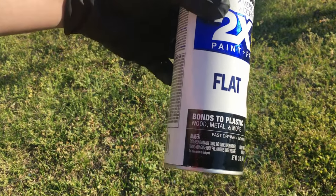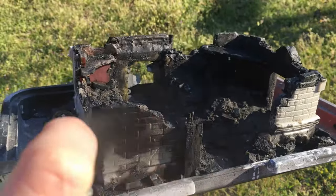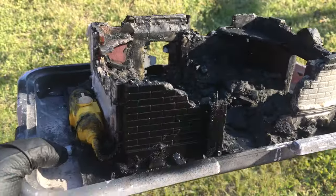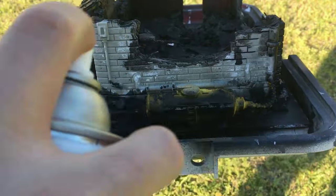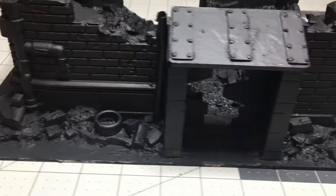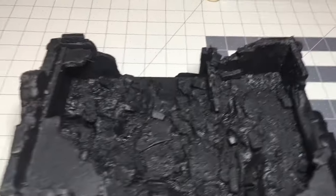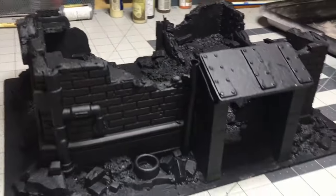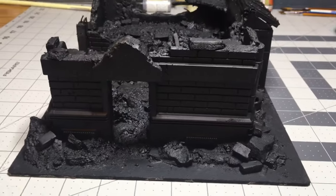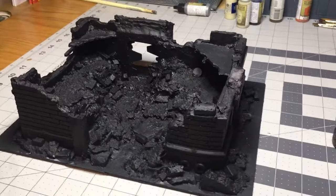Once that was dry, I went out and used some Rust-Oleum 2X flat in black and painted the whole piece. I always like this step because it unifies everything and you can start to see what your piece is going to look like.